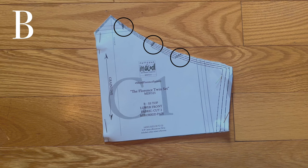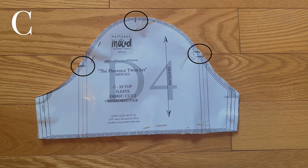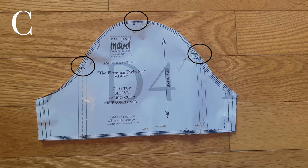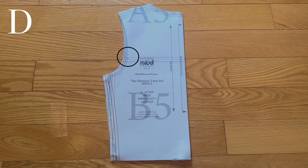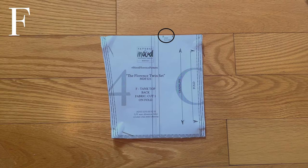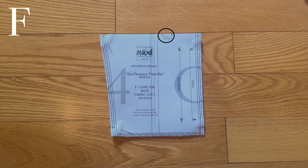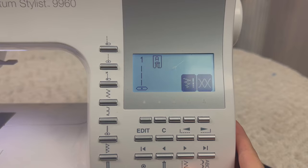After cutting pieces A through F, don't unpin the pattern from the fabric yet. Note all the notches and markings and transfer them to the fabric. I clipped the fabric at the notches — I'll highlight every notch you should transfer so you don't miss any. These notches will help you align the pattern pieces later. For the E notch, since it's not on the edge of the fabric, I just placed a pin.